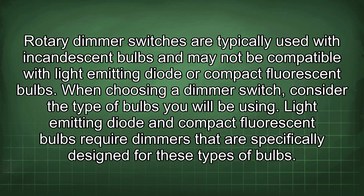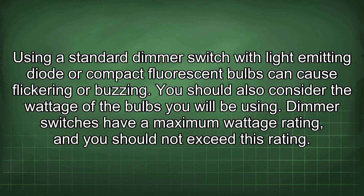When choosing a dimmer switch, consider the type of bulbs you will be using. LED and compact fluorescent bulbs require dimmers that are specifically designed for these types of bulbs. Using a standard dimmer switch with LED or compact fluorescent bulbs can cause flickering or buzzing.